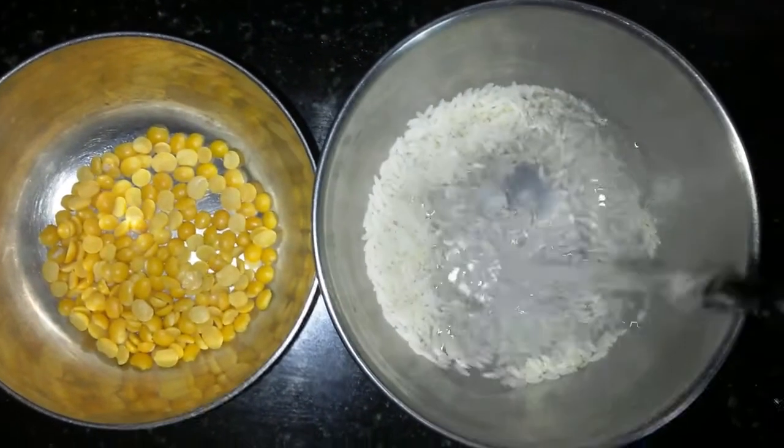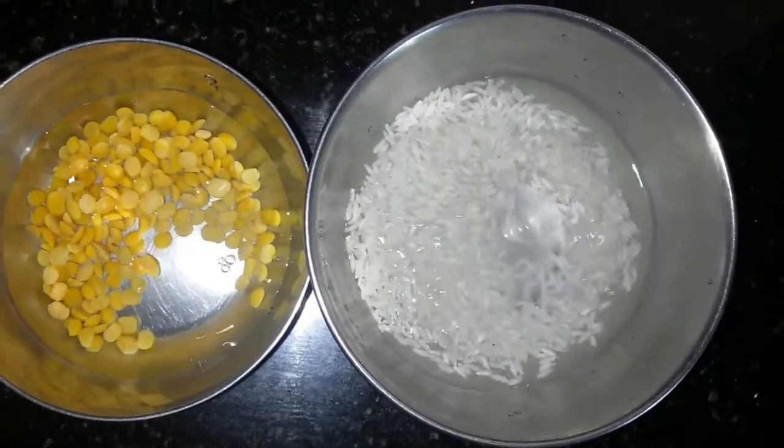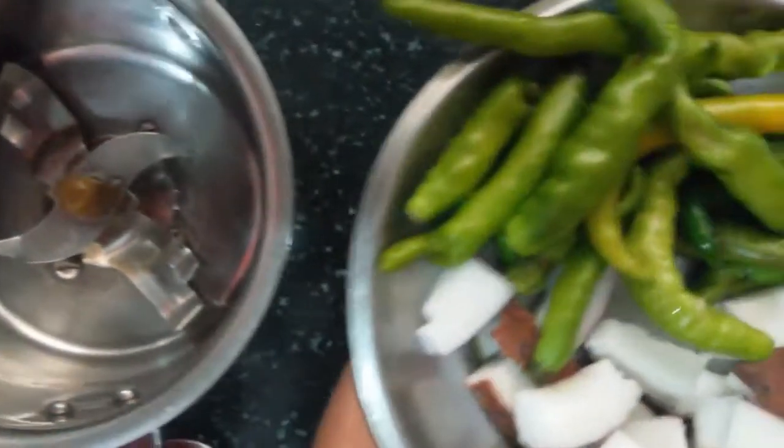We will put it in for half an hour. This is 2 cups of rice.